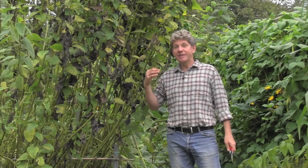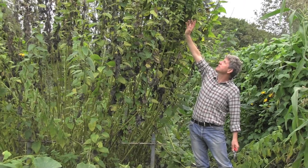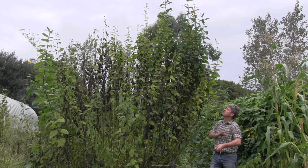What I want to show you is how big your Jerusalem artichokes should be getting if they're growing well. Now I'm six foot, and I suspect the top of these is probably at least 15 feet tall. They are right up there, and right at the very top are these bright yellow tiny flowers — that's because it's a member of the sunflower family.